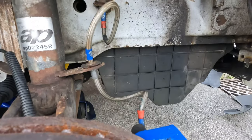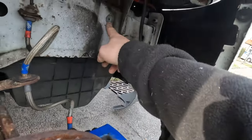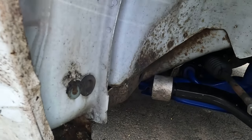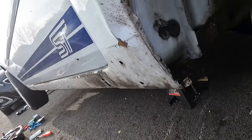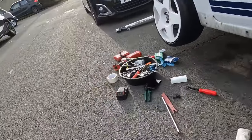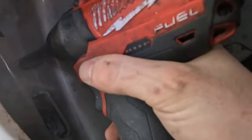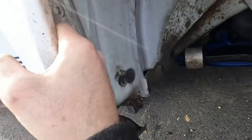The liner is now off — pretty simple to do, nothing too crazy. There are clips here, here, here, here, here, here — and that's pretty much it. There is a little foam piece inside the wing to keep it all nice, and it hides a little 10mm bolt in there. I just need to get in there and fold it right out.